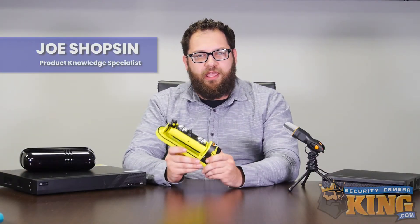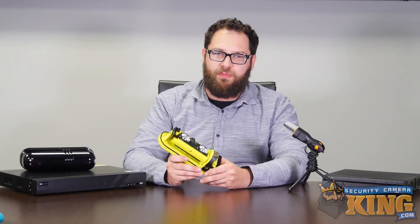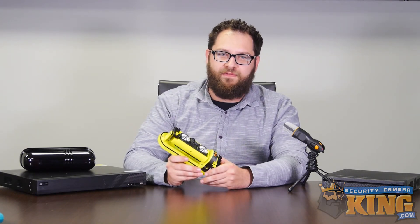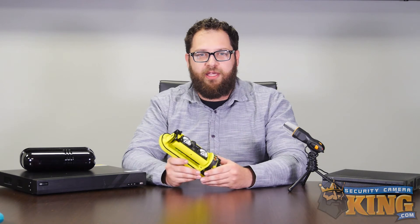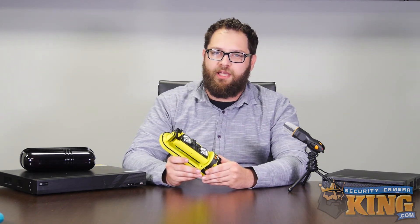For more information on this product or any other of our false alert reduction solutions, don't hesitate to give our sales pros a call at 561-288-5258. Thanks for joining us today. If you enjoyed the video or found it helpful, don't forget to toss us a like and subscribe for more content coming in the future. Until next time, stay safe.